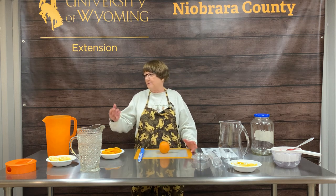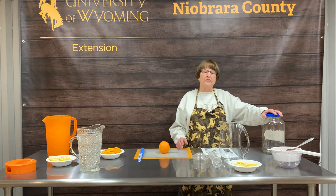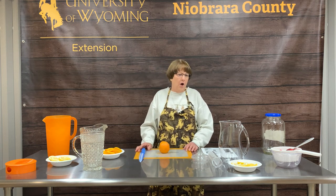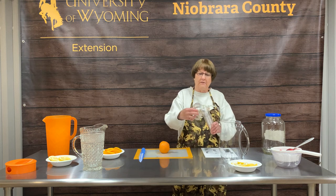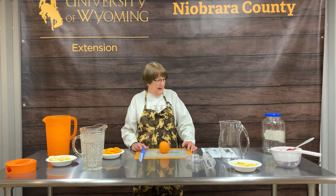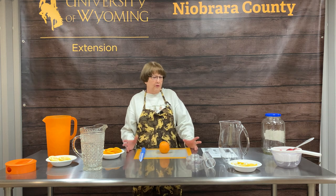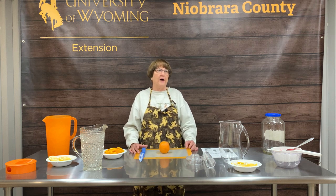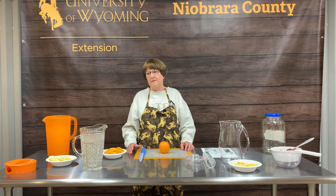When you're making infused water, it is really, really simple. You just need a container of some sort. You could use just a glass jar you have at home, just a plastic pitcher. If you're having a party, maybe a little fancier pitcher or a drink dispenser. Or if you want to go to the expense of an infusion pitcher, you can do that. You can use fruits, vegetables, some fresh herbs, water, and ice — those are your ingredients.